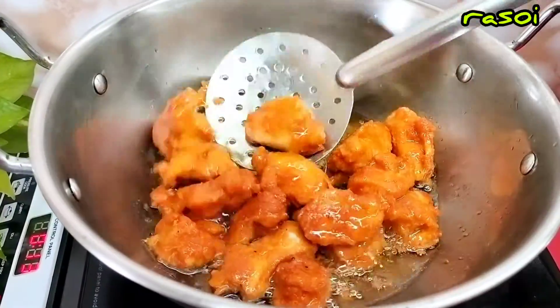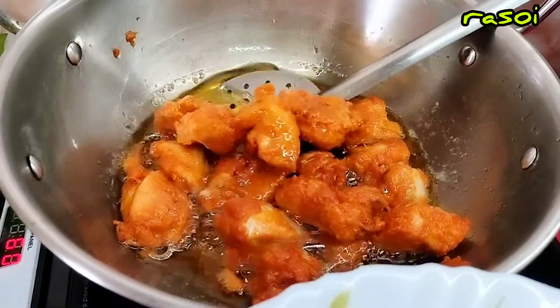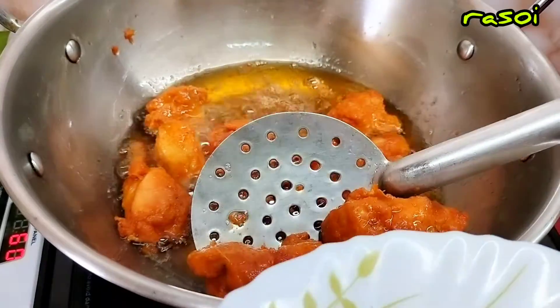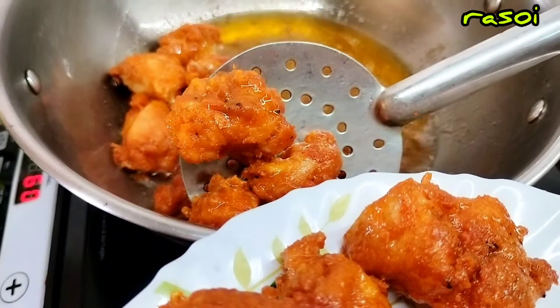Otherwise, I can see that we'll try to observe. Please try to watch the chicken pieces — I'll take it. Look, the color is prominent.